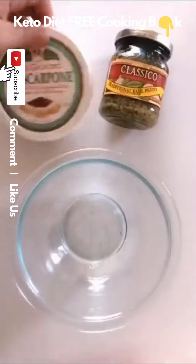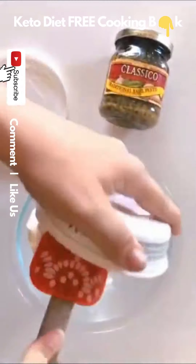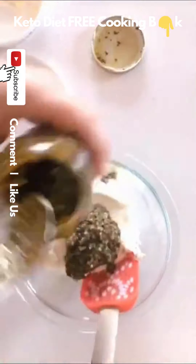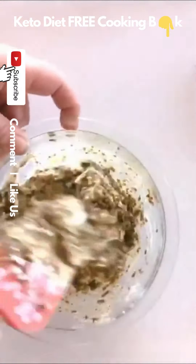Alright guys, so today I'm going to show you how I make this chicken bruschetta. I made it up as I went along — it was the first time I made it, but it turned out really good. I pounded out three chicken breasts and used an entire container of mascarpone and a couple spoonfuls of store-bought pesto and mixed that together.